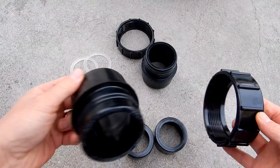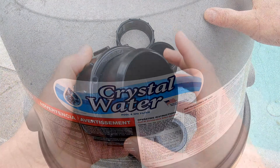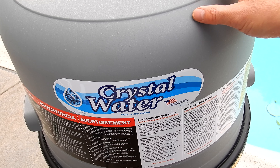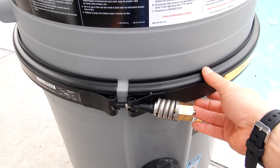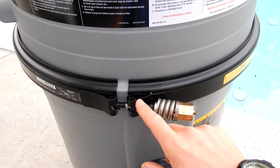Also included are the bulkhead unions for the inlet and outlet to connect the filter to your plumbing. The Crystal Water filter tanks are extremely durable — they're made out of fiberglass and reinforced with polypropylene to make them even stronger. The filter comes with a heavy-duty clamp and spring barrel nut assembly holding it on.